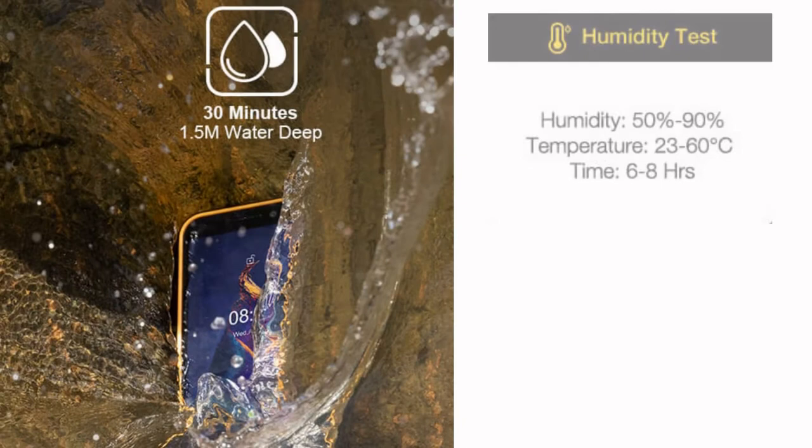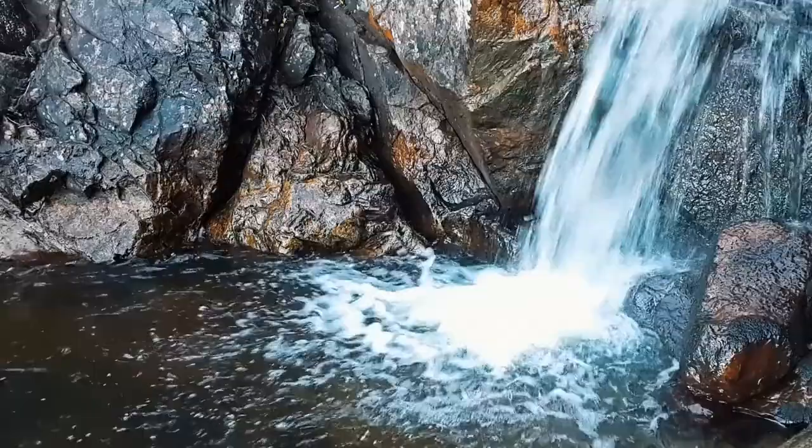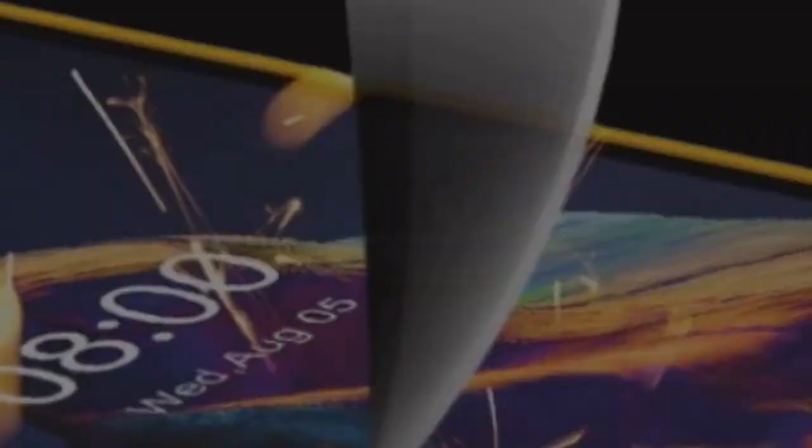Its resistance and watertightness makes it a reassuring and efficient tool for all outdoor workers, whether in rain, mud, or dust. A quick rinse in the evening and it's as good as new. It also can withstand shock, drops, vibration, extreme temperatures and more. Tough inside and out.